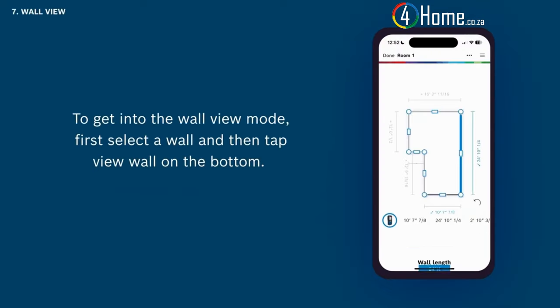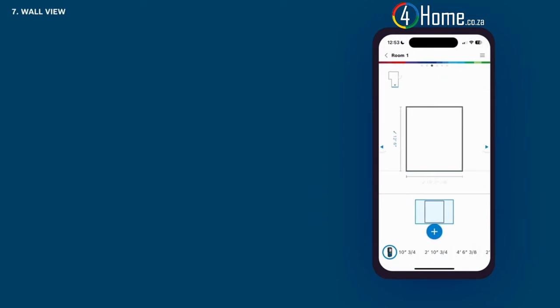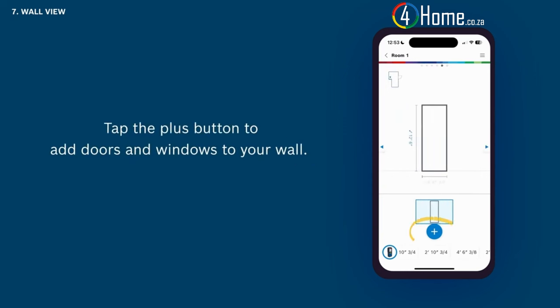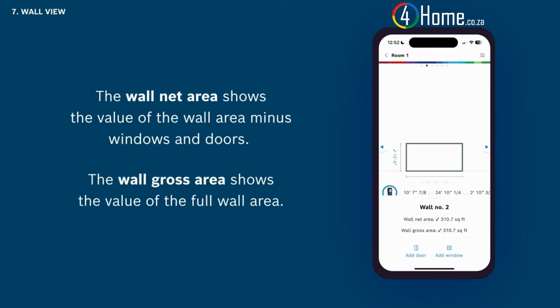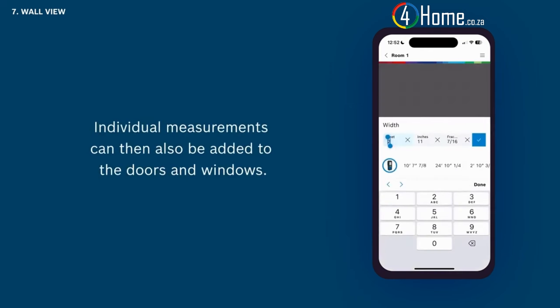To get into the wall view mode, first select a wall and then tap view wall on the bottom. MeasureOn now switches from the bird's eye view into the wall view, showing one wall with its height and width. By tapping the arrows on the left and right you can jump between the walls of your room sketch. Tap the plus button to add doors and windows to your wall. The wall net area shows the value of the wall area minus windows and doors; the wall gross area shows the value of the full wall area. After adding a door or window you can simply move it to its individual position via drag and drop, and individual measurements can also be added to doors and windows.